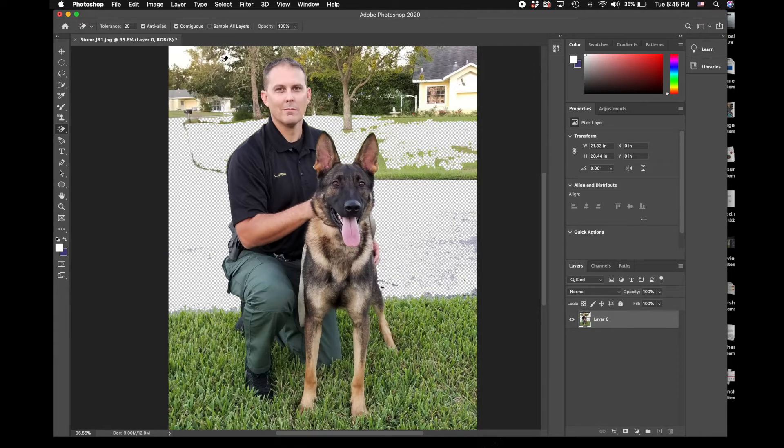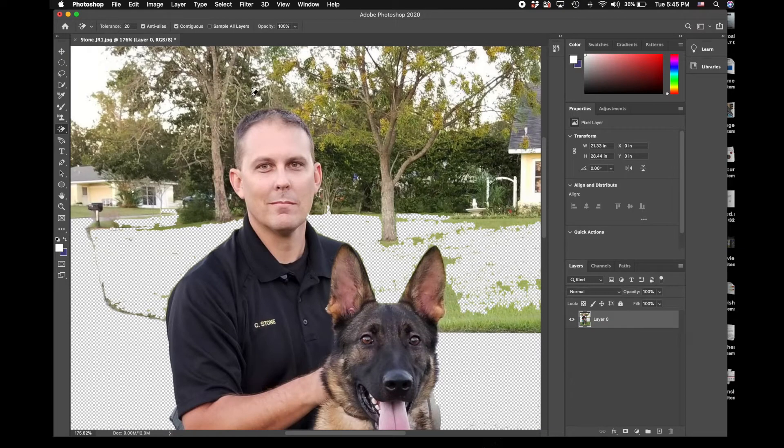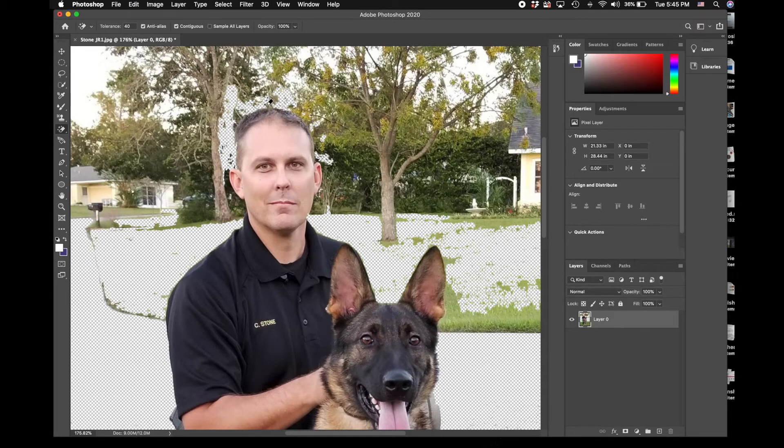Especially if you tune the tolerance down a little bit. If we go up and do his hair we're probably going to get a bunch of stuff to remove - so far it's working pretty good. But if I set this tolerance up to 40 you can see it's starting to remove some of his hair. So you have to make sure the tolerance is right, otherwise you'll be chasing yourself.